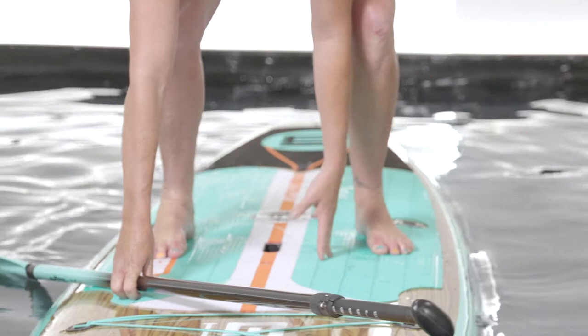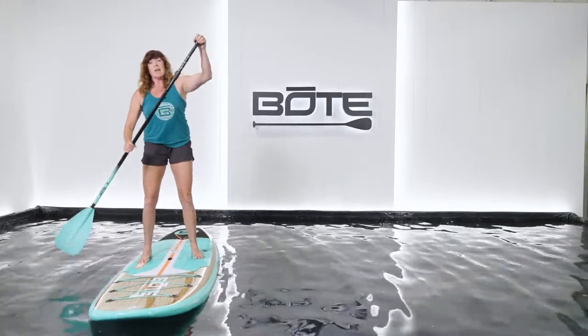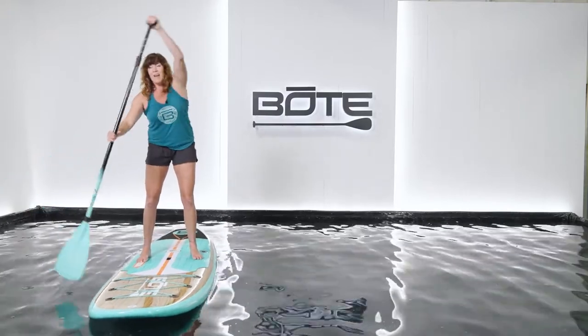Notice how my feet are nice and wide — good balance with the wide stance. As you come up to standing, your hand comes onto the top of the paddle, nice wide grip with both hands, and then you start paddling.